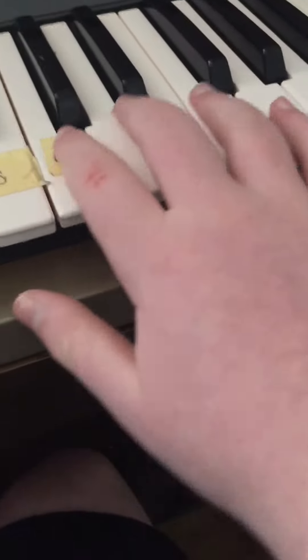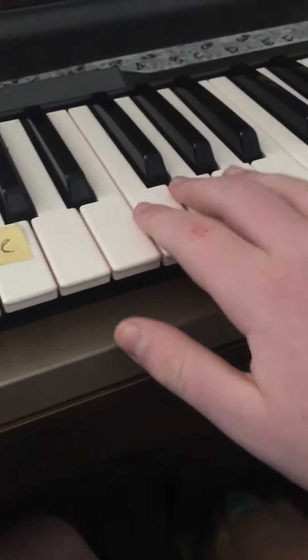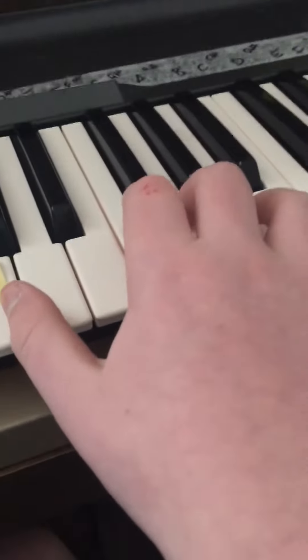Hey everyone, this is GroupBoy here. Today I'm going to be showing you guys how to play the Zelda Breath of the Wild main theme on piano. And it goes like this.